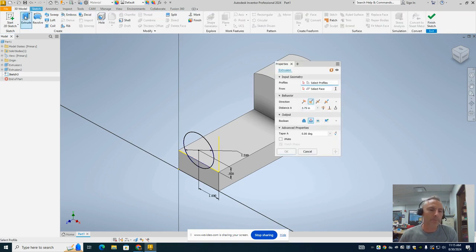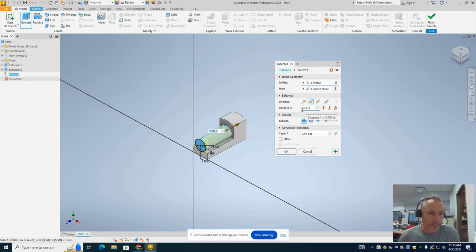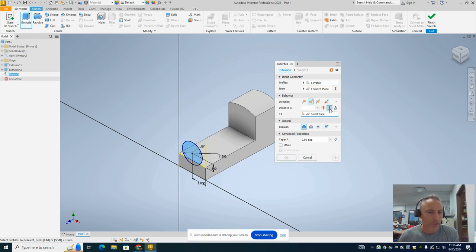We're going to extrude that circle. The first thing is to select your profile, so I'm going to choose that circle. It automatically put in 3.75, but if we didn't know the exact distance, we can use the feature called 'To' — you get to select a face and it extrudes all the way back to that face. If it shows up as a cut it'll look pink, and that's not what we want. We want it to add material, so we change it back to Join and hit OK. We end up starting to look like a little train engine.